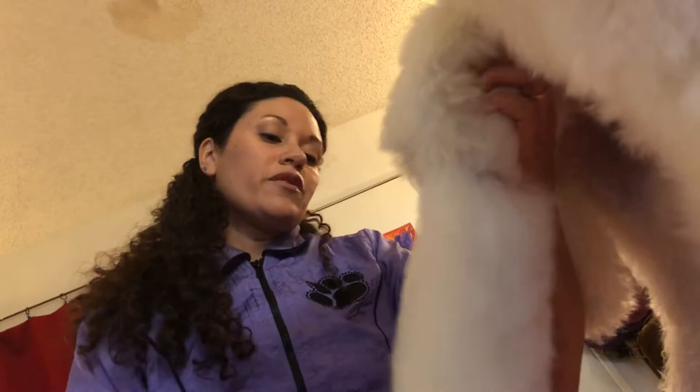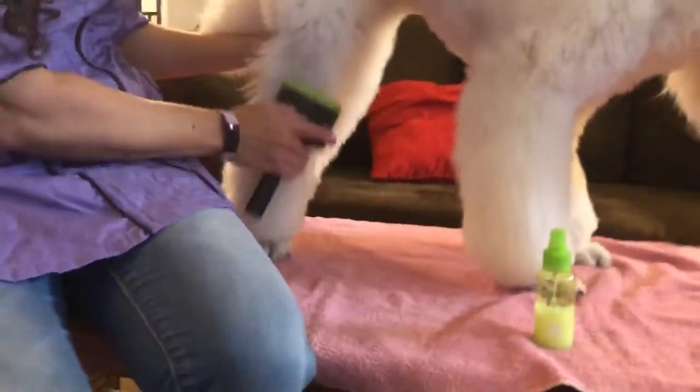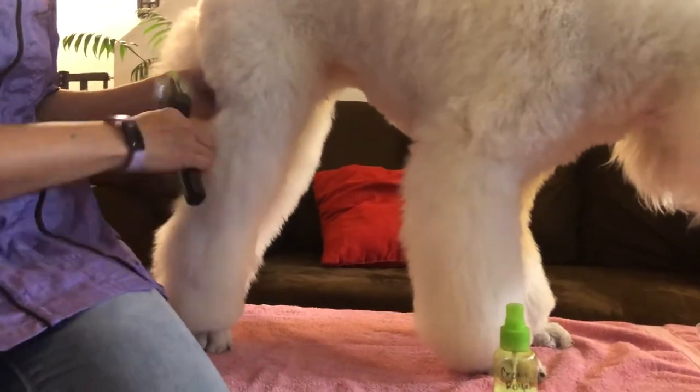Now, a lot of dogs are not going to sit as still as she is or be as well behaved. She gets bathed, dried, and brushed once a week and has had this done since she was about four or five weeks old, so she's very used to it. She's not perfect — she does still try to pull her leg away — but she's very used to this.